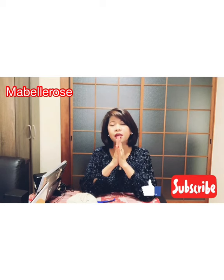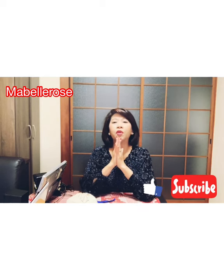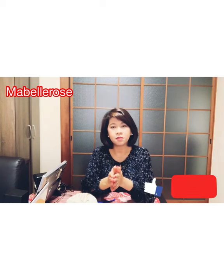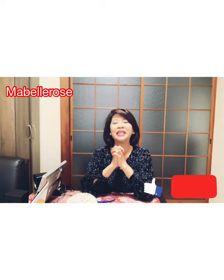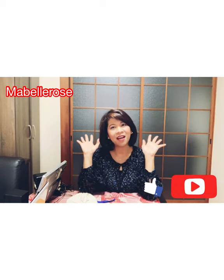Magsisimbang gabi kami ng bunso ko kasi tinawagan niya ako kanina, and he will pick me up by his car. Maybe I will take some video for tonight - it's 12 o'clock. Let's see if I put it in my vlog. So guys, thank you for watching. Merry Christmas - it's Christmas Eve today. I hope you have a wonderful Christmas with your loved ones. I really want your support, guys. See you for my next vlog. I love you. Bye!